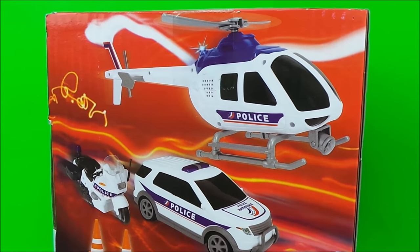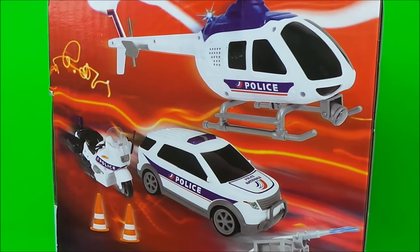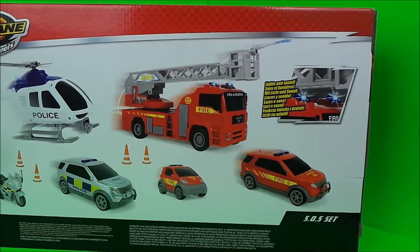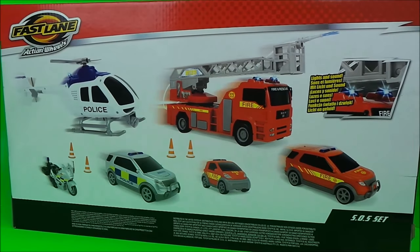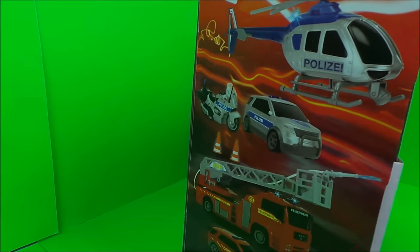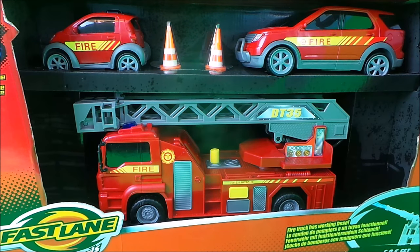This is the side of the box, and this is the police set which includes a helicopter, police car, and also a police motorbike with cones. And this is the fire engine set — here they are all pictured differently. So let's take it out of the box, guys — let's get this great toy unboxed!